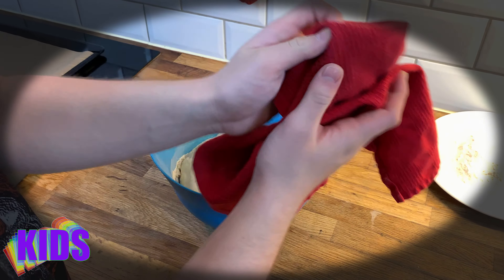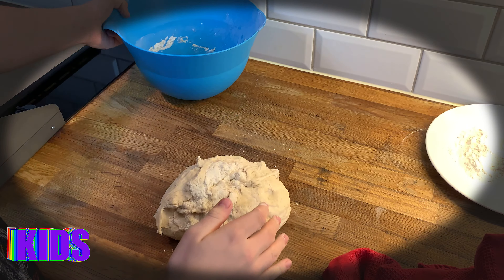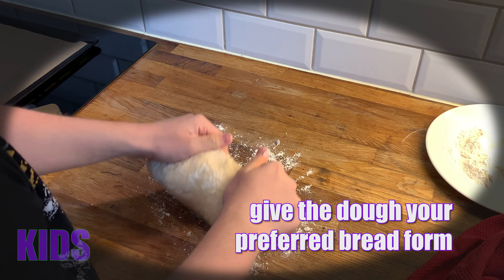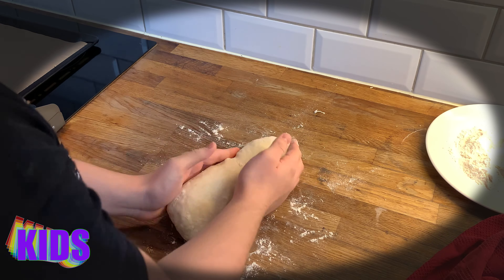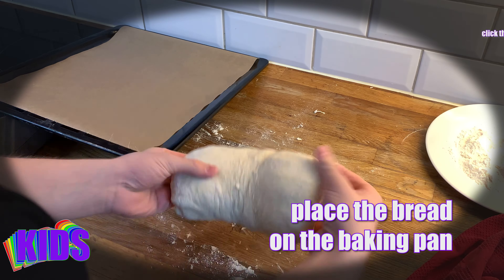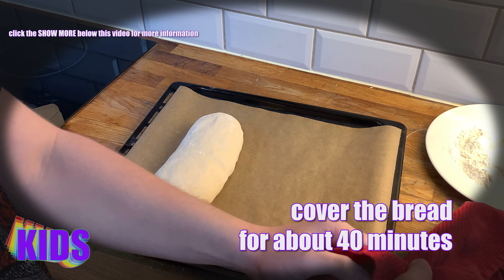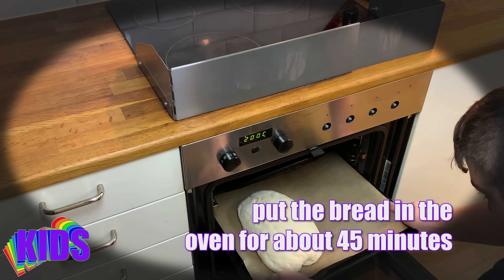So we take away our cover and we place our bread on our surface. Now you just cover the bread for 40 minutes and keep waiting.